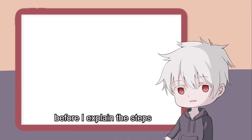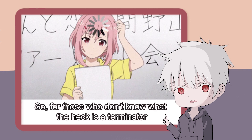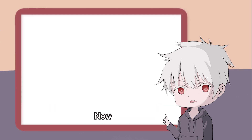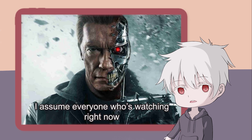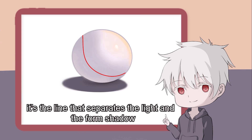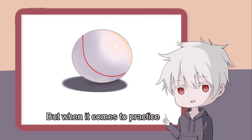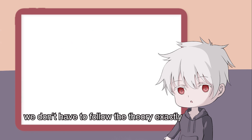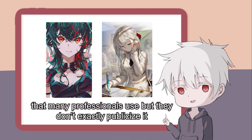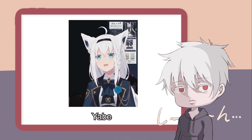Before I explain the steps, I would like to clarify what Terminator means. So for those who don't know what the heck is a Terminator, please click this shading tutorial video right here. Now, I assume everyone watching right now knows what a Terminator is — it's the line that separates the light and the form shadow. In theory that is the correct definition, but when it comes to practice, we don't have to follow the theory exactly. This is a black magic trick that many professionals use but don't exactly publicize, because this black magic trick is too... Yabbe!